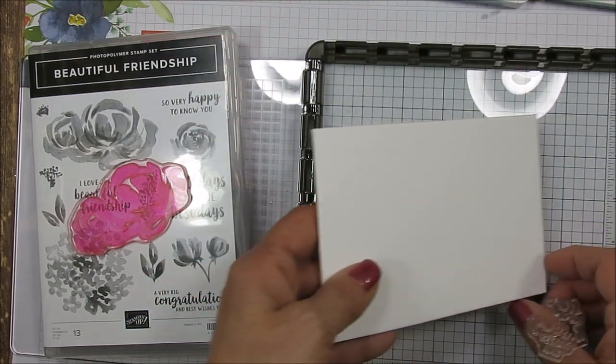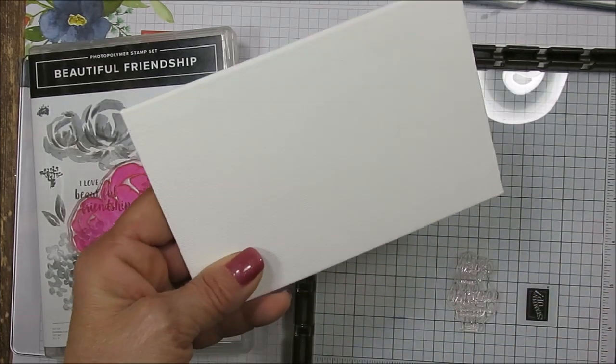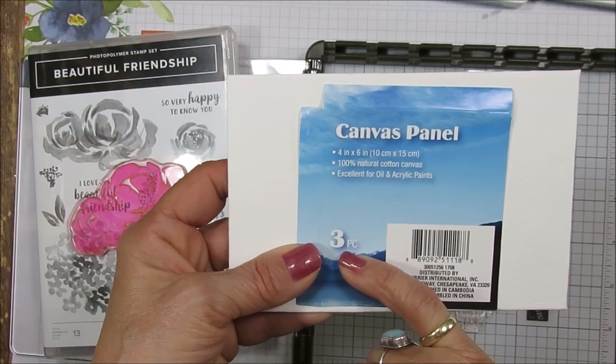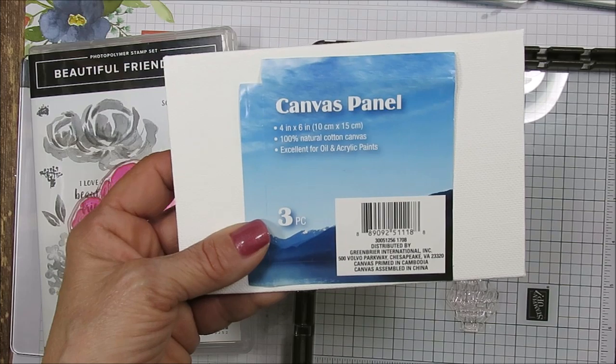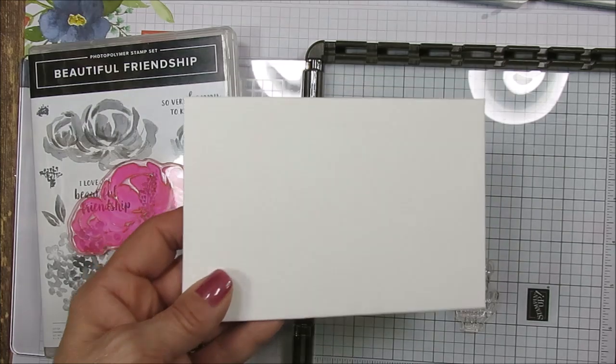These are, like I said, the very cheap canvas that I get at the dollar store. This is the 4x6 — they come three in a pack. You can make a lot for little money for gifts, or if you do a craft show and so on.